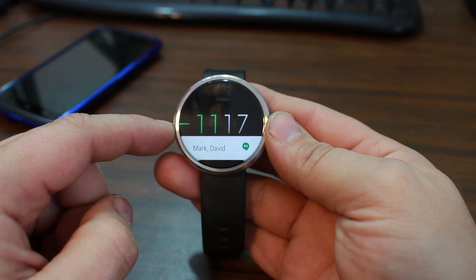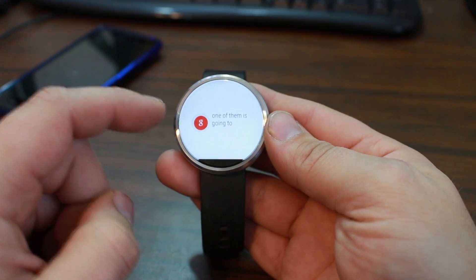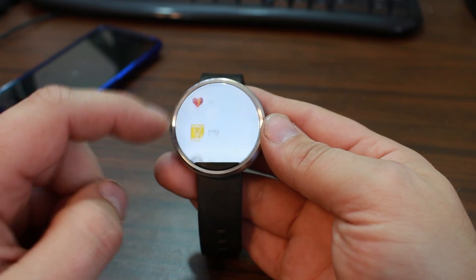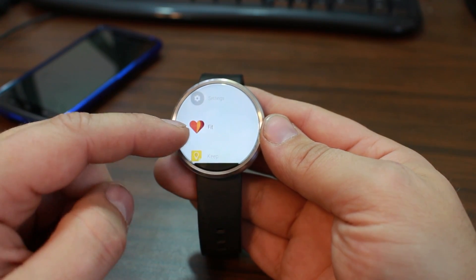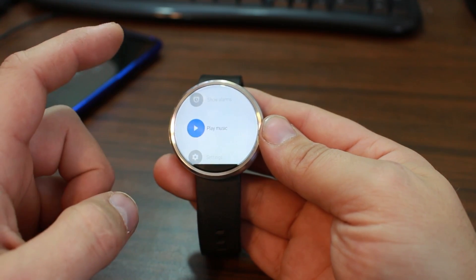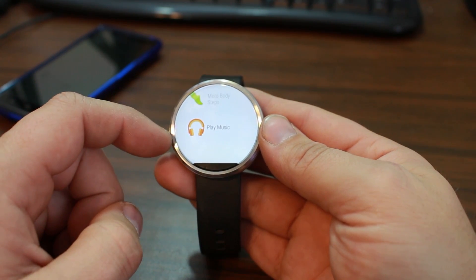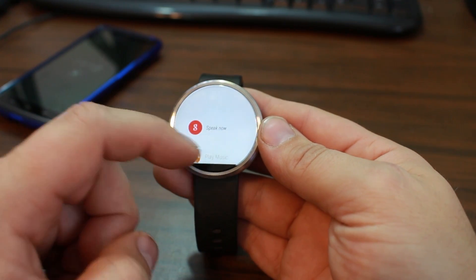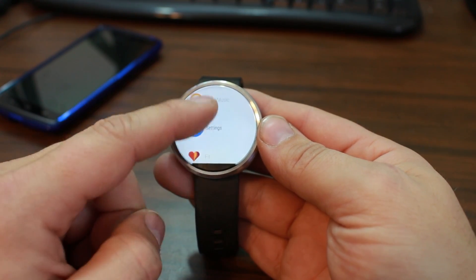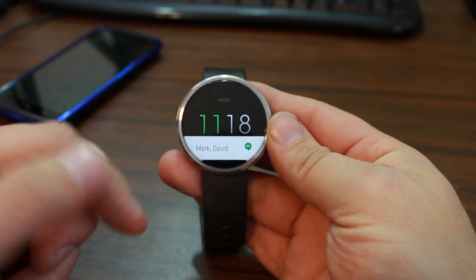Besides that, there are quite a few other nice new things on here. One of them: normally when you come to the voice screen it starts picking up what you say. Now it keeps your last three most recent applications. I was in Settings, Fit, and Keep, so those three are always listed right under the speak button. You can also go through all your different commands or come down to Start to launch applications that way. It just makes them easy to access, which is a really nice feature — especially on the Moto 360 where side-swipe launchers can be a little rough.